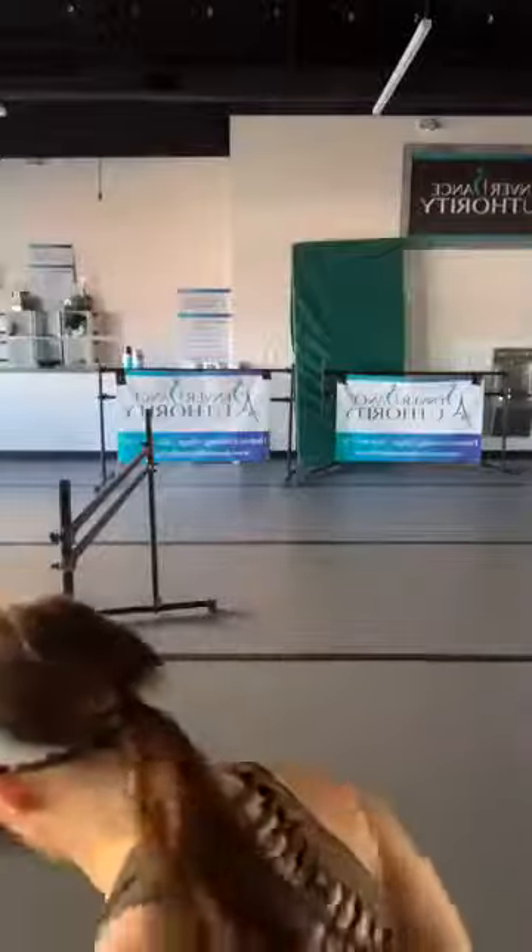Good morning! My name is Courtney. I'm at Denver Dance Authority here in Colorado.